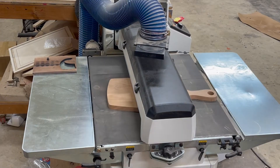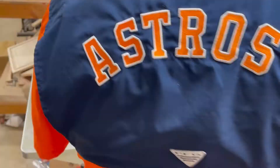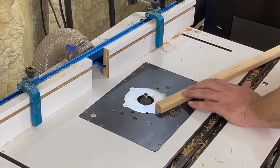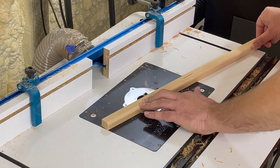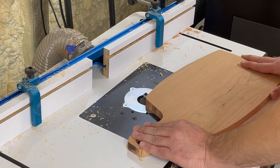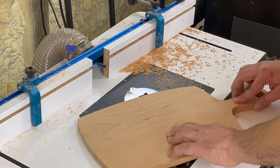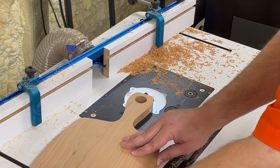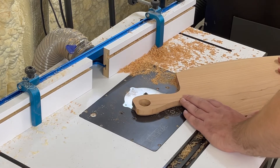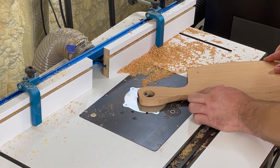Now we'll get everything flattened out. This drum sander is not a necessity for cutting boards or charcuterie boards, but it is a nice asset. I just sanded up to the line around that handle to keep that from happening again. Now we're back over to the router table to do a roundover. You see me there with a scrap piece — I keep a bucket of those — and each time I get ready to do a roundover I use a scrap piece to make sure the setting is right and the roundover looks good before I start on the actual workpiece.